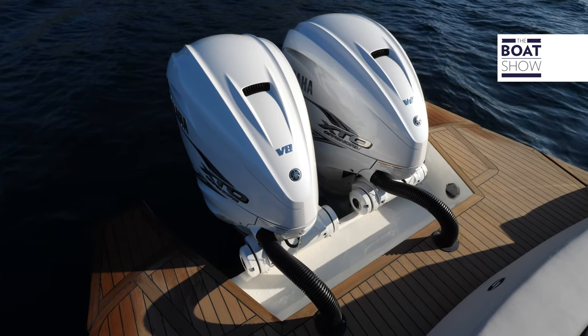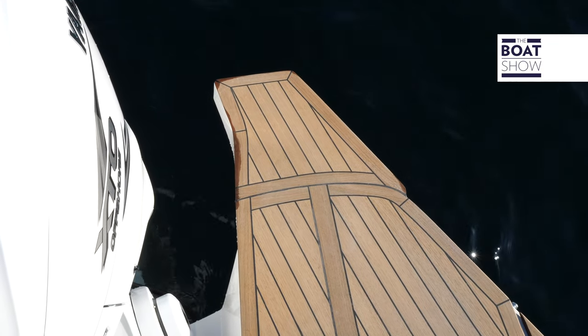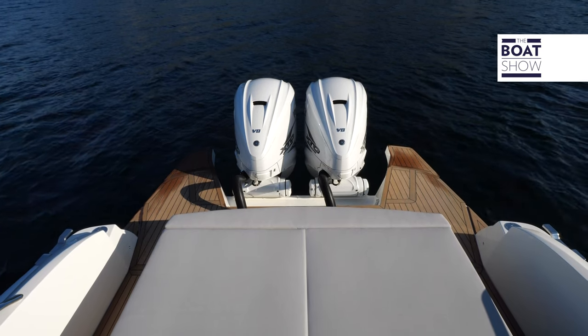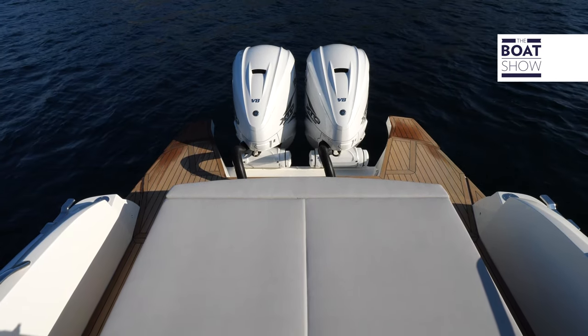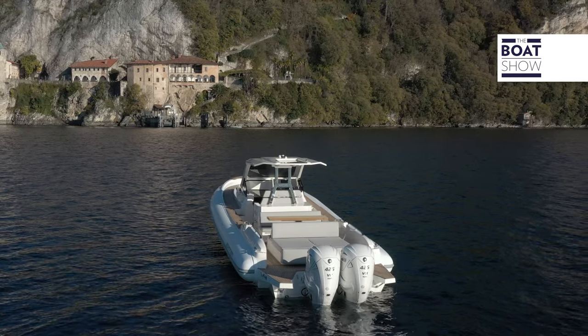At the stern, there are two platforms that surround the housing of the outboard engines. With its maximum motorization — that being three 450-horsepower engines — the platforms must be smaller to make room for the engines. On the left platform, there is a retractable ladder.